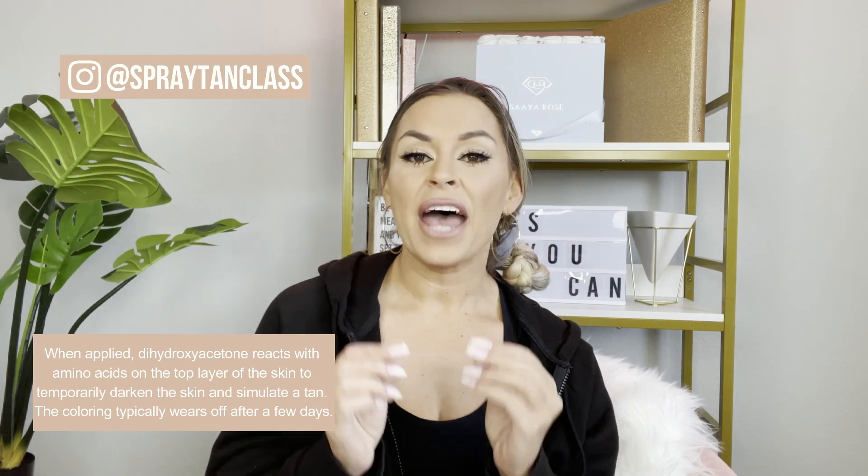Your artist is going to tell you exactly the time to shower, and during that time where it is developing, what you see upon application is actually just the bronzer — it has nothing to do with the tan. DHA, dihydroxyacetone, which is one of the main ingredients in sunless tanning, is transparent upon application. That ingredient is going to eventually develop, working with the amino acids on the top layer of the skin to eventually develop into a light, medium, or dark tan.